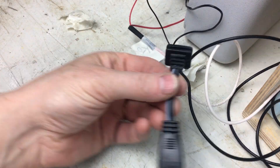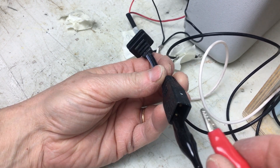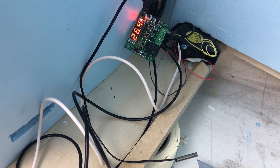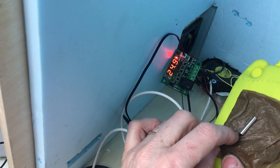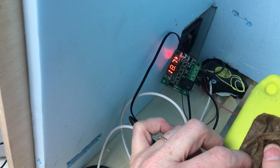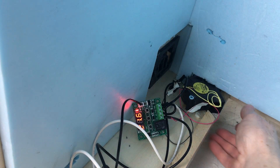Now I can test my connections to see if I made any mistakes and if everything is properly connected. I'm going to clamp the negative from my power supply to the ground pin of the plug and my positive to the positive pin. We have power to the thermostat board and the cooler is running. If I cool down the probe then the cooler will shut off. I had it set to about 13 degrees just for testing purposes so it would switch off relatively quickly. And the on/off switch also works fine.